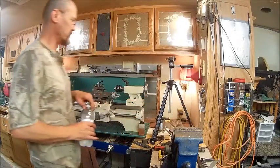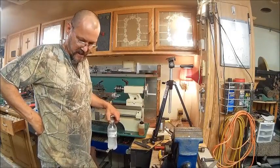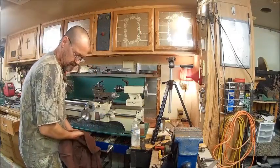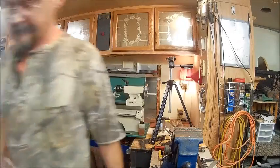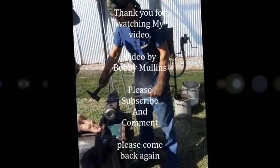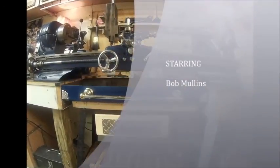Anyway, this was only for the chainsaw. We've got the chainsaw fixed. I'm going to sign off and go in the house — I ain't been feeling too good today. We'll get this edited and get it up there on YouTube for you. We'll talk at you later. Bye.